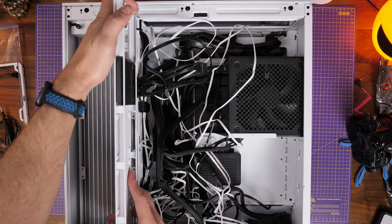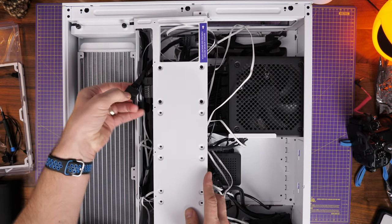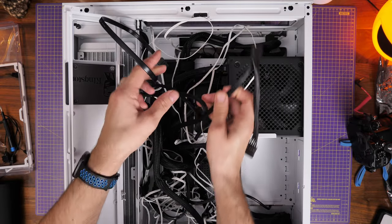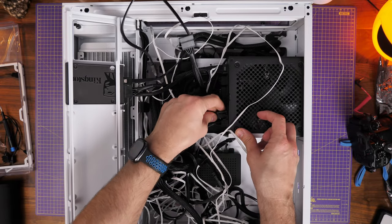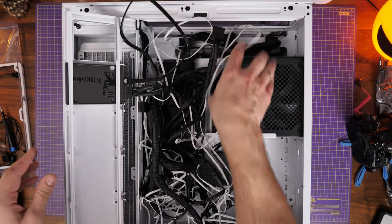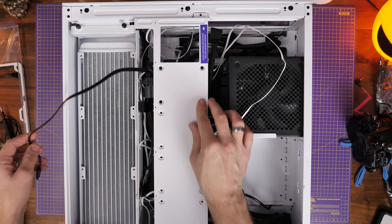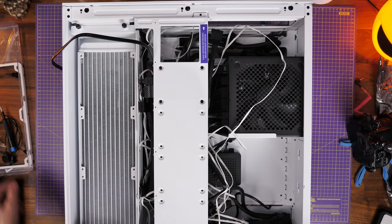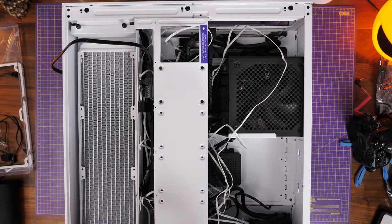Pop the SSD tray back in — it has clips at the top and bottom, clips into place and slots down. Secure the power and data cables and plug them all in. Make sure all your cables are plugged in at both ends of the PSU and that all SATA connections are done: for your pump head, fan controller, SSDs and hard disk drives. Then re-secure the SSD tray with those two screws.